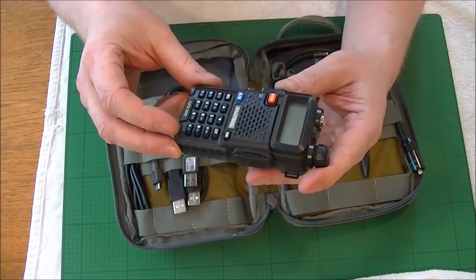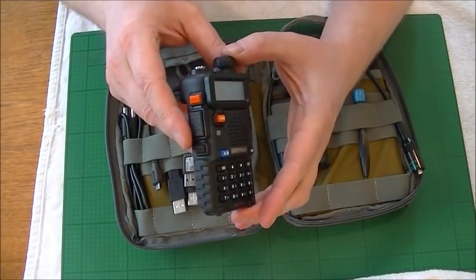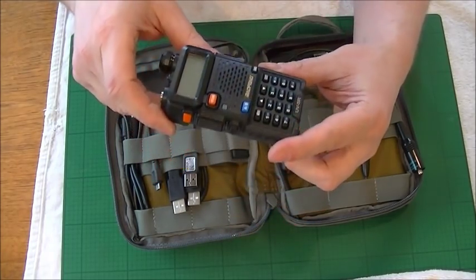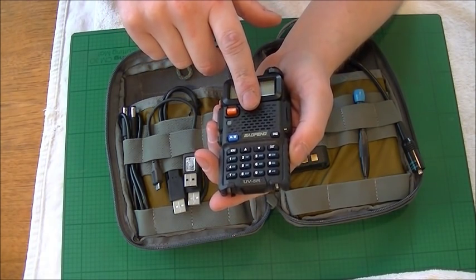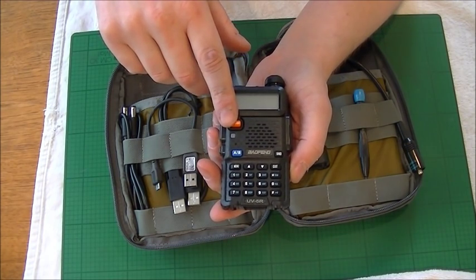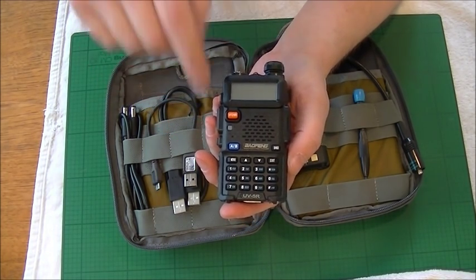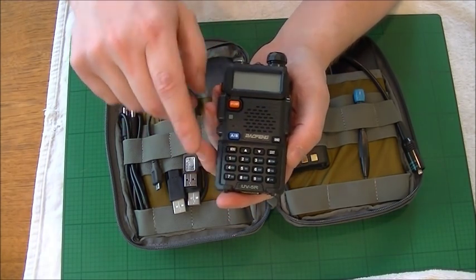The first thing to come out is the ham radio — the UV5R. Everyone knows about this; it is so cheap and the quality for what you get is remarkable, it really is an astonishing piece of equipment. Before I go any further, I haven't got a ham radio license, so I'm fully aware that I am not by law allowed to transmit.